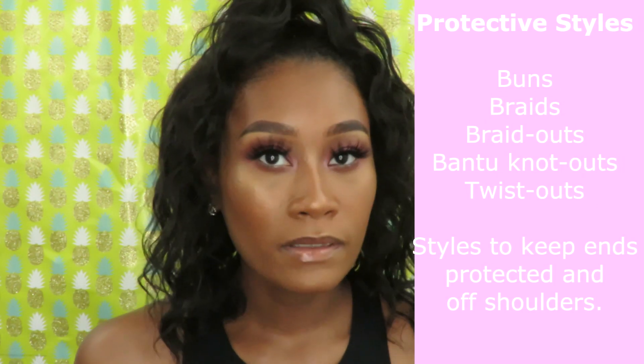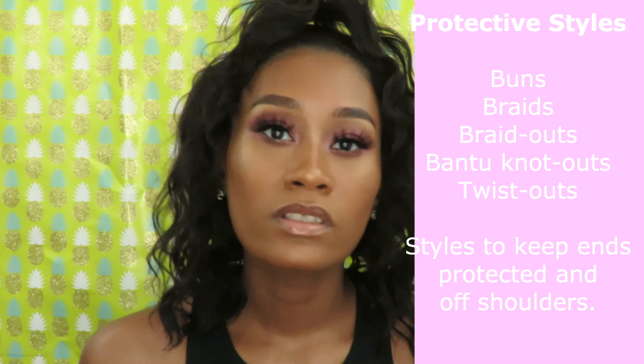Another thing I plan on doing is protective styling. I'm pretty simple when it comes to my hair — I like to do a little stuff here and there, but through the week I'm pretty busy, so I'll probably just be throwing my hair up in a bun or doing two braids after I wash it. I'm definitely going to be air drying a lot, and maybe blow drying towards the end of my relaxer stretch.